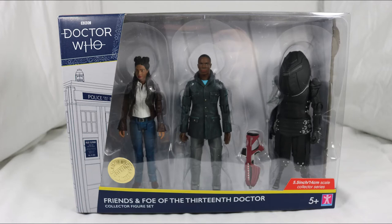Hello everyone and welcome back to Cyberkin Productions. Today I'm going to be reviewing the brand new Friends and Foe of the 13th Doctor set. So let's jump into it.